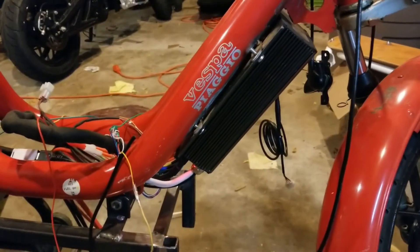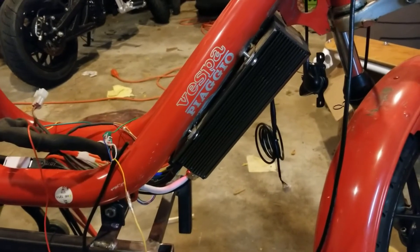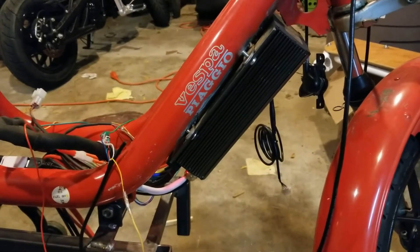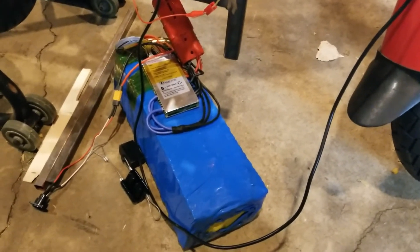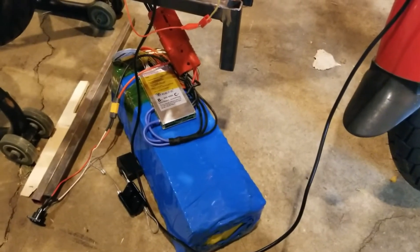And then up here I've got the controller. This is a Sabvoton — it's 150 amp, 72 volt, so 72V 150. This is a 72 volt battery, and I'm thinking I'll have around 26 amp hours that I'll be able to get out of it.